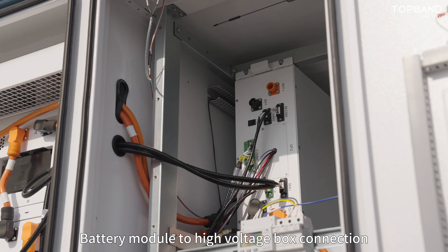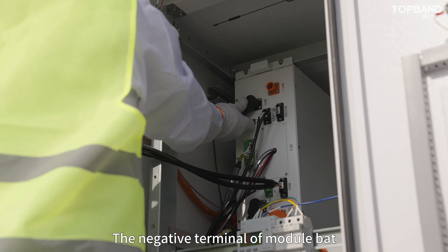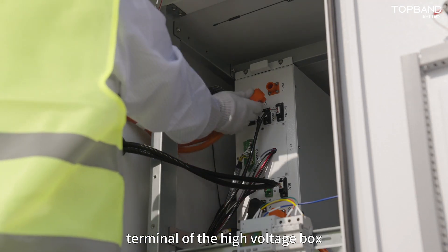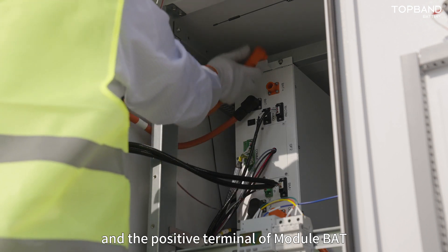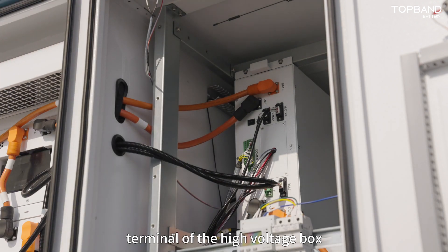For the battery module to high voltage box connection, the negative terminal of module BAT1A is connected to the negative terminal of the high voltage box, and the positive terminal of module BAT80 is connected to the positive terminal of the high voltage box.